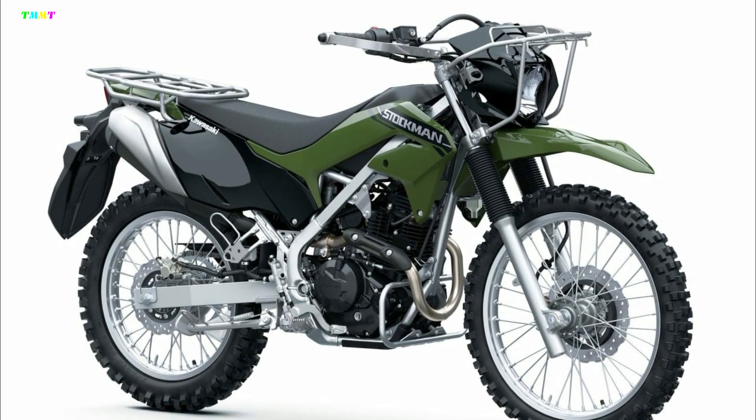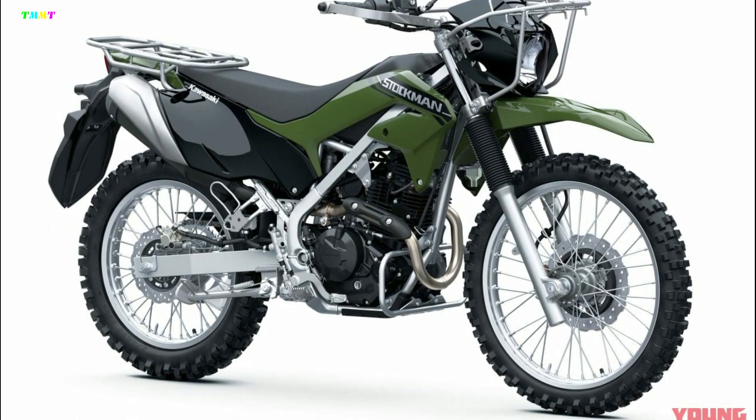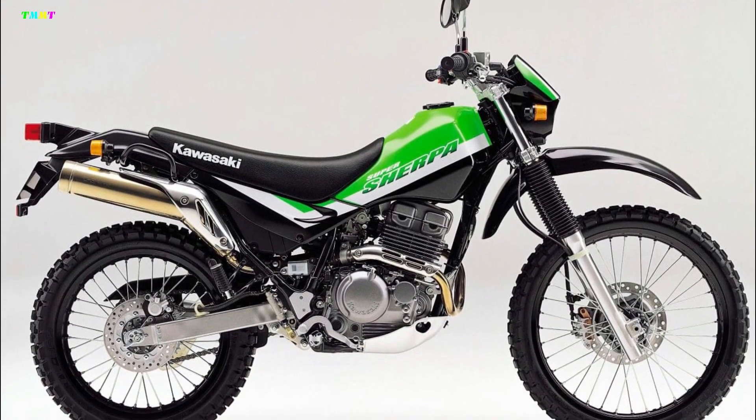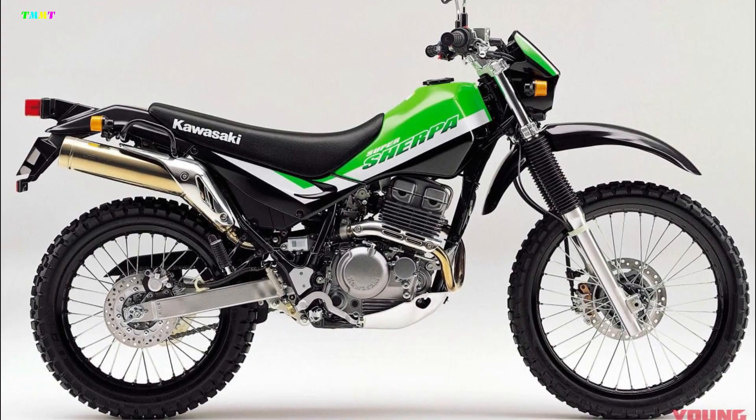Unlike motorcycles, the Stockman bike name has been around for a long time, and it is only recently that 250cc versions based on the Super Sherpa have been sold in Australia and elsewhere.